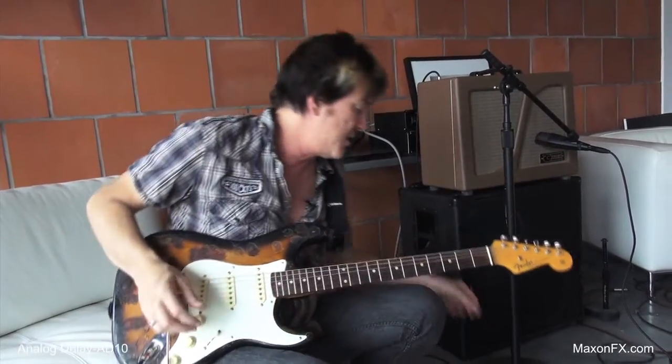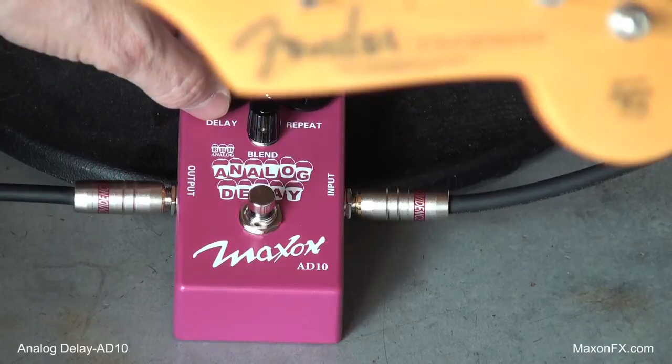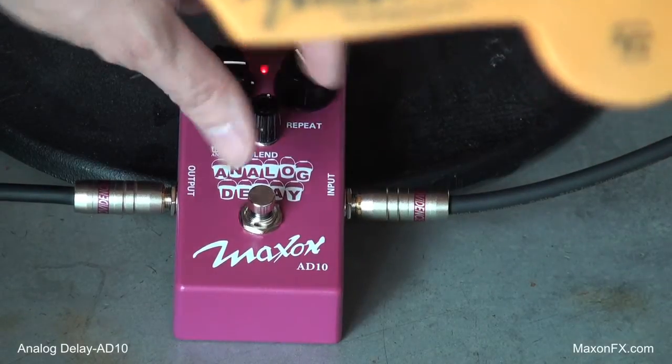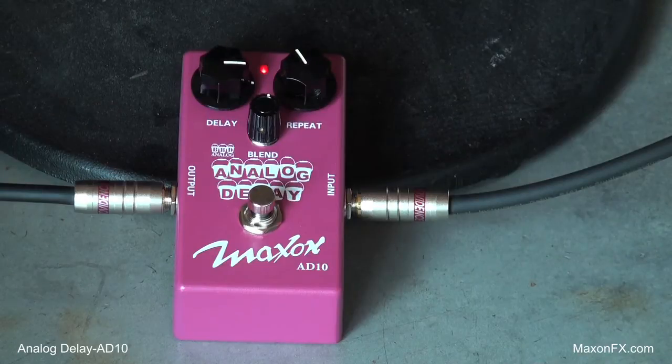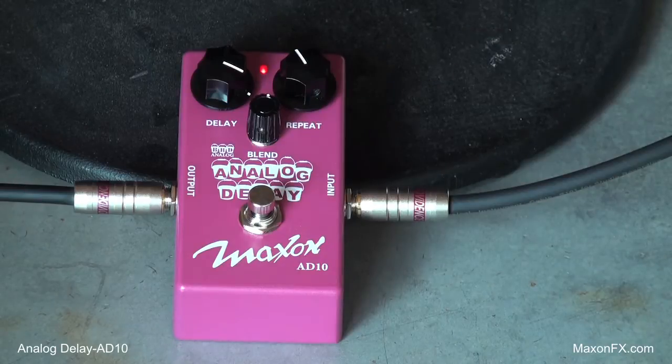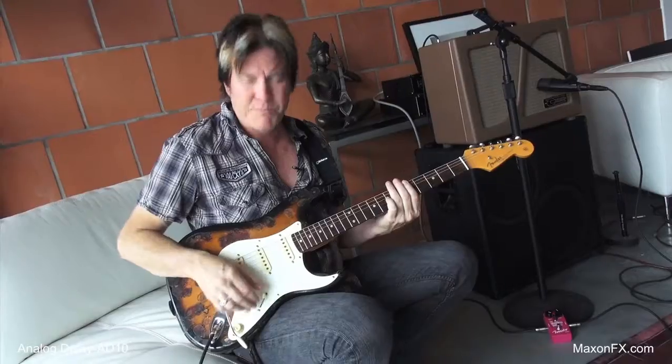Beautiful sounding delay. Very natural sounding, very warm, very thick sounding. I'm going to use it probably at around 400 milliseconds. It'll be a little bit longer delay than that. Beautiful sounding.